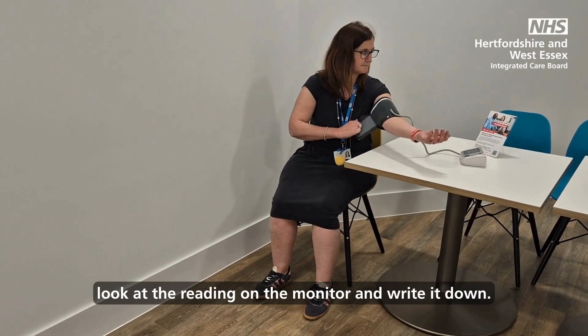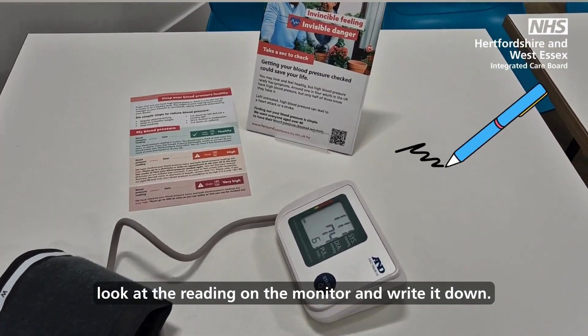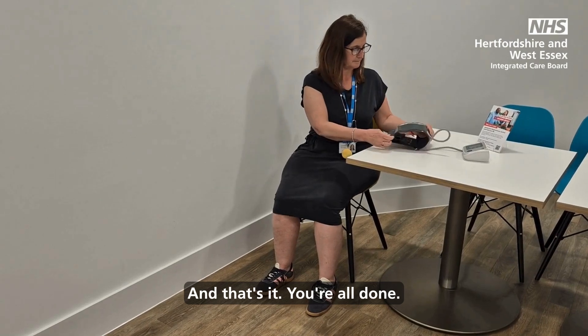Try to stay still and quiet while the reading is taking place. Once the cuff is released, look at the reading on the monitor and write it down. And that's it — you're all done.